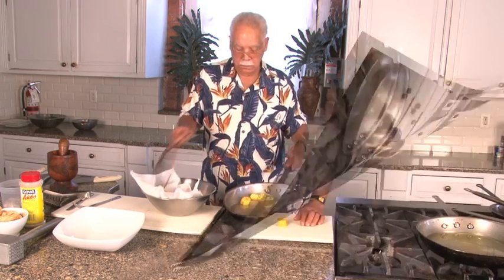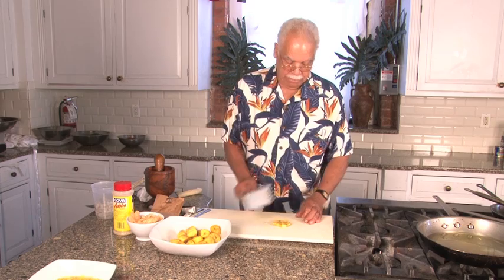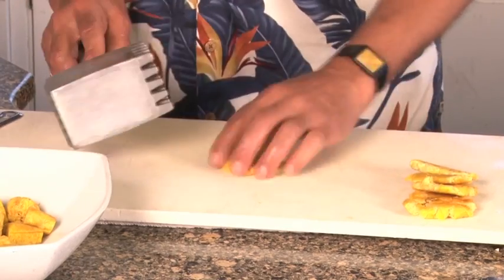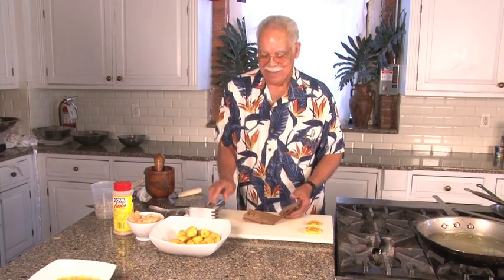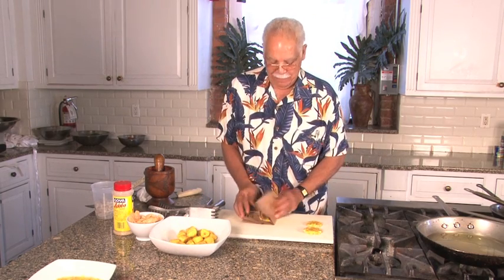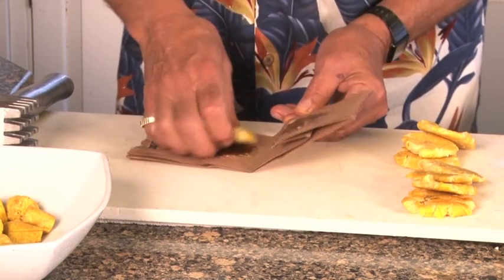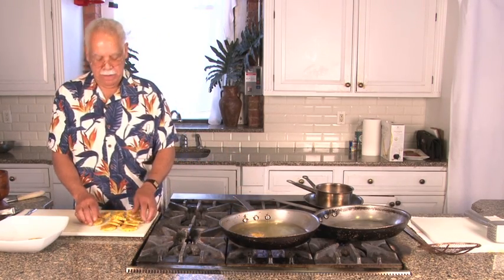We have two ways that we can prepare a tostone: one of them is a mallet, and the other is the old-fashioned way that your mother used, which was pressing with a paper bag. These tostones, now that they've been pressed, go back into the oil for the second time.